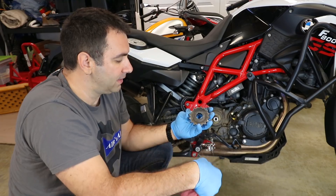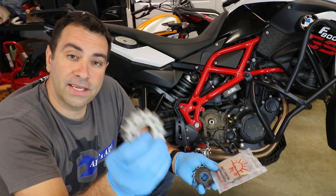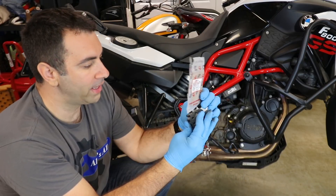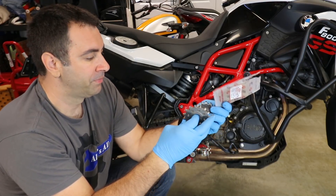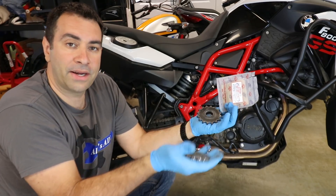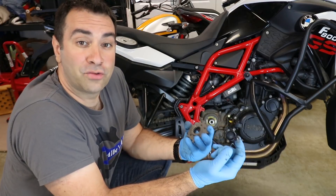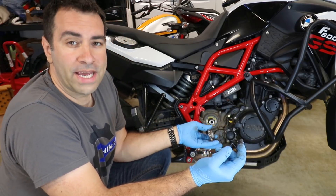An easy way to verify is to look at the sprocket itself — it'll have the tooth count number on it, in this case 16. Now the new sprocket: this is a 15-tooth from JT Sprockets, made out of carbon steel — it also says quality Japanese steel. It seems pretty well made. The width is stock, 520, so they look comparable other than this one being one tooth less and quite a bit lighter. Before we put it on, let's clean up the area and apply a little bit of high-temp, friction-resistant grease since it's rotating and attached to the engine so it's gonna be hot.